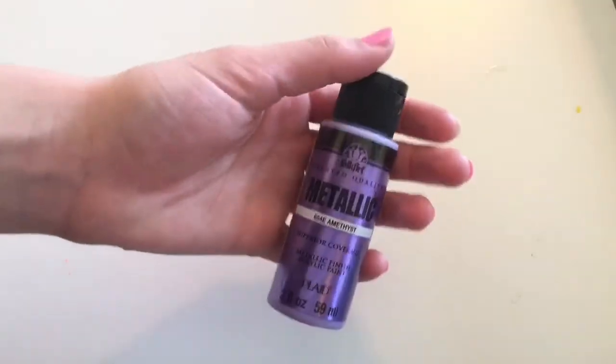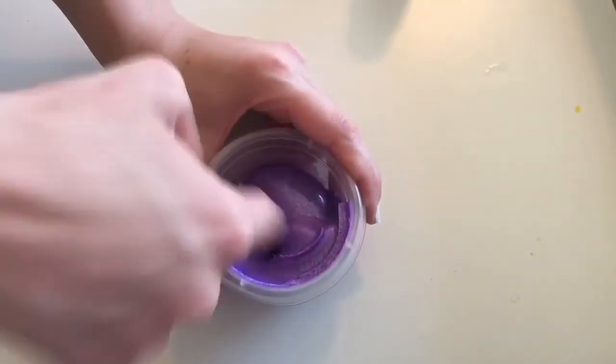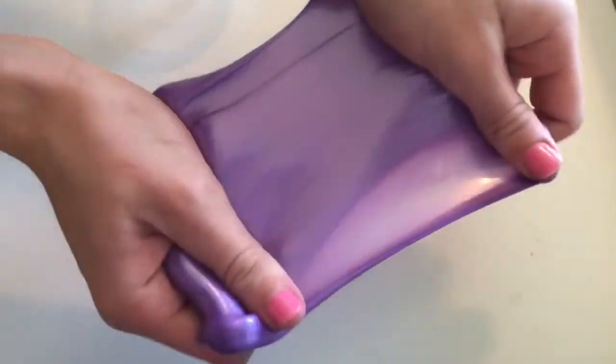The second way you can make pearl slime is you can take some metallic paint that I found at Walmart and mix it in clear glue and add activator. And it's really nice and shiny. If you don't have clear glue, white glue will also work for this slime.